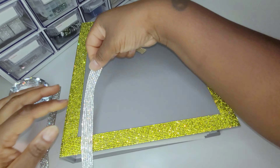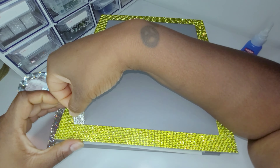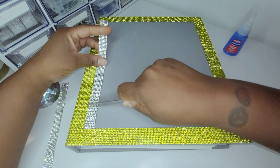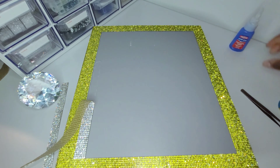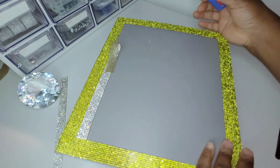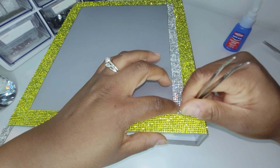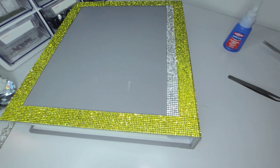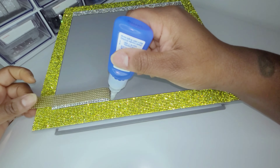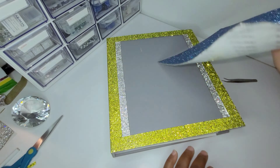At the edges now I'm adding the white diamond rhinestone trim. This strip does not have adhesive on the back so I'm going to be using liquid Loctite glue. Now I'm going to add the blue rhinestone sheet to the middle of the cover.